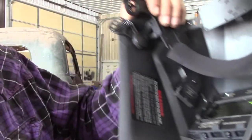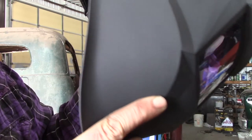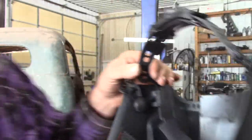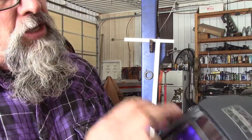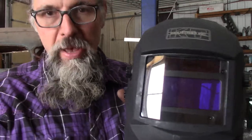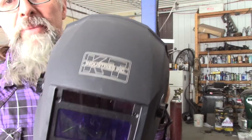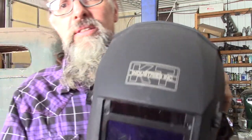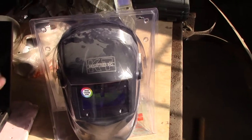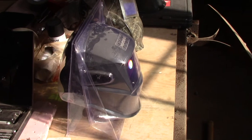The batteries are easy to change — they snap out pretty easily. It takes CR2450 batteries, one on each side, so two total. It does recharge — it has solar charging on the front, so it will charge in the sun. I'm going to keep the package so I can throw it on the shelf and maybe make it last a little longer. Anyway, thanks for watching — hope you enjoyed the video.